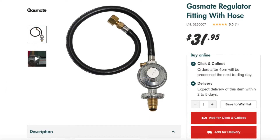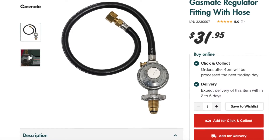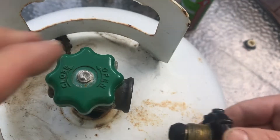Even a common gas barbecue regulator such as this one can leak. People have been killed simply by forgetting to turn off the gas valve after use. I've had this very product leak gas. So don't try any of what I'm about to do at home.